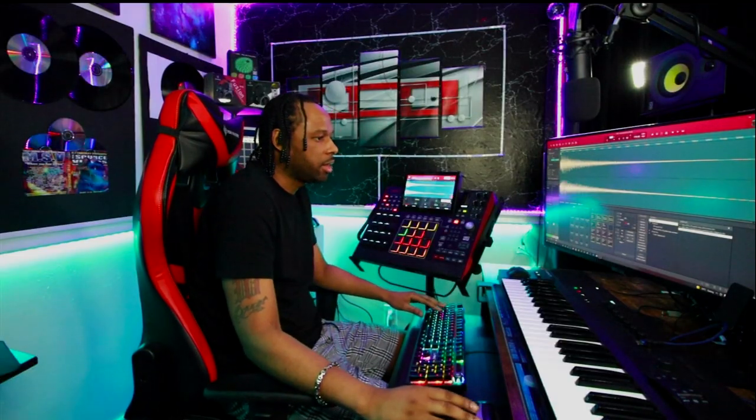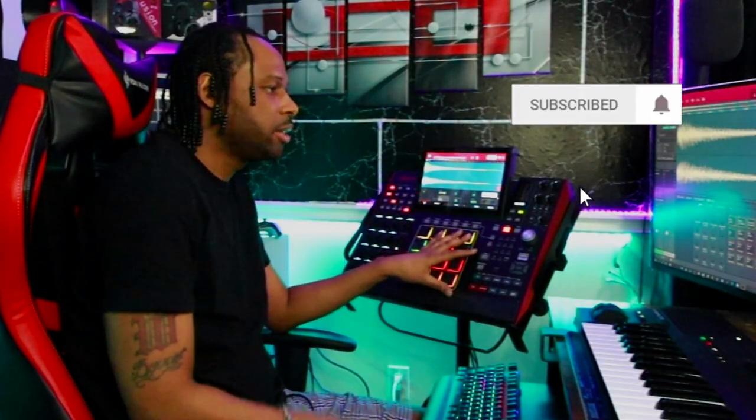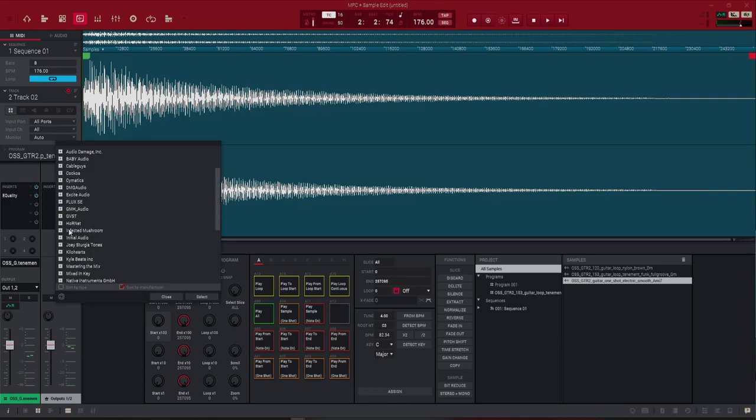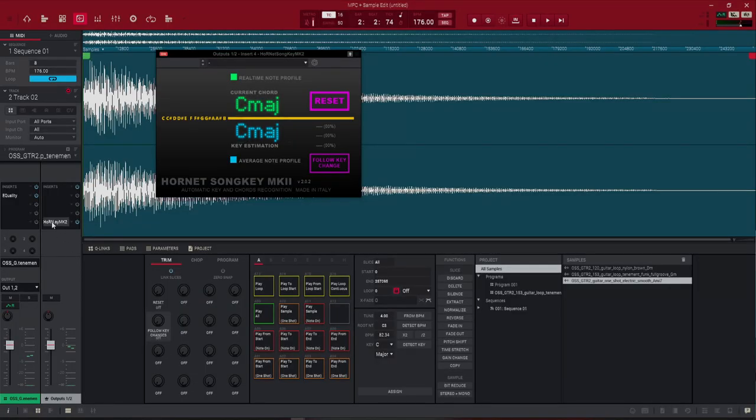We've got to figure out the key of that sound. You can do it by ear — just put your MPC on tune, play the beat, and keep adjusting the pitch until you find what fits. If we want to do it the right way, the sample comes with a key. So we've got to figure out the key of the first sound. Let's go to our master track and find that out using a plugin I use called Hornet Song Key. All you do is just play the sample we already laid down and it gives you the key.